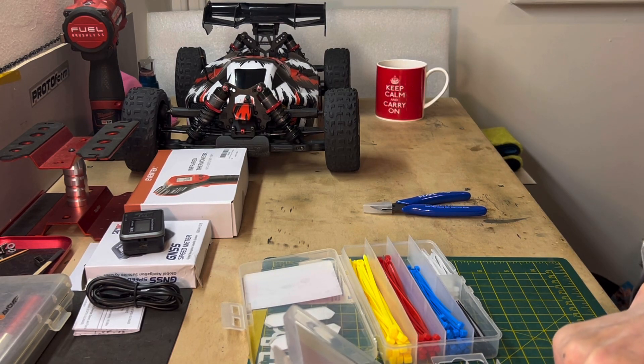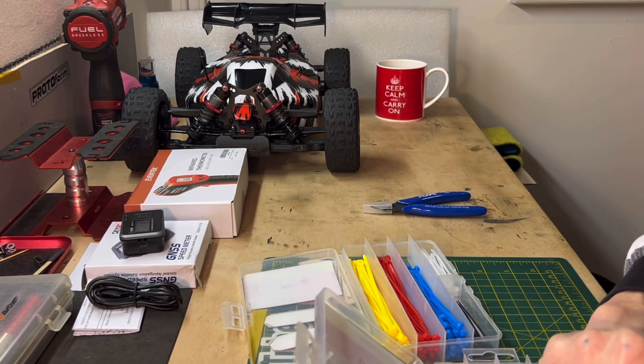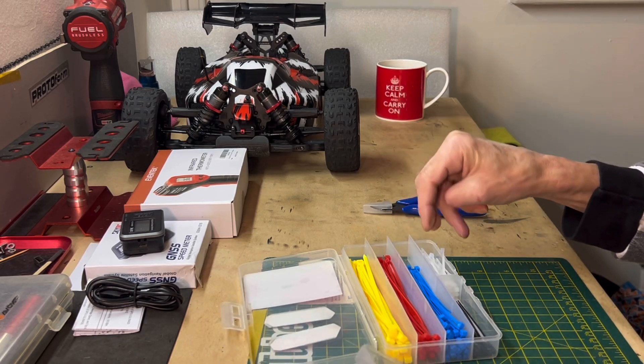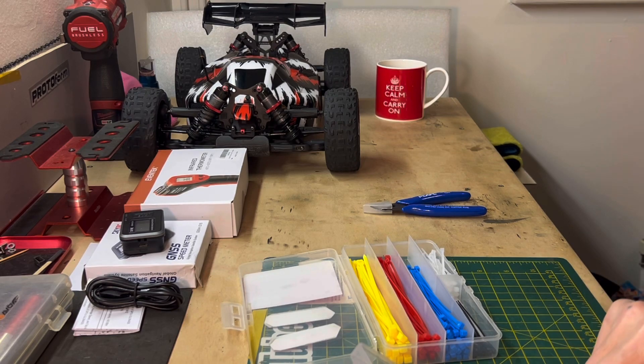Glues, tapes, all things like that you can get from the supermarket too. You can get the good ones - the Gorilla ones - and all that sort of thing.